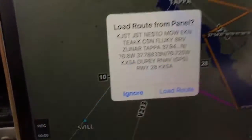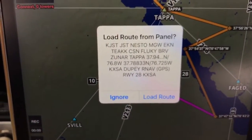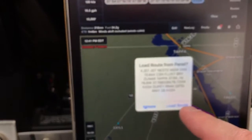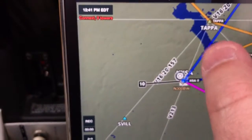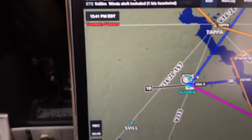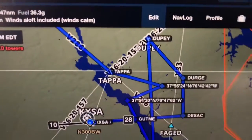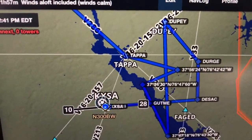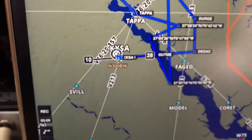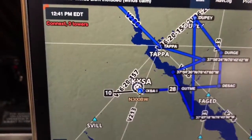I immediately get a message on the iPad that says load the route from the panel, and it shows me the route. All I have to do here is click on load route. And now since Tappahannock is actually in there twice I'll move this out to make more sense, but after my little zigzag routes it takes me up to DIRGE, DSAC, and sets me up for the RNAV runway 28 at Tappahannock. That's a pretty easy thing to do.